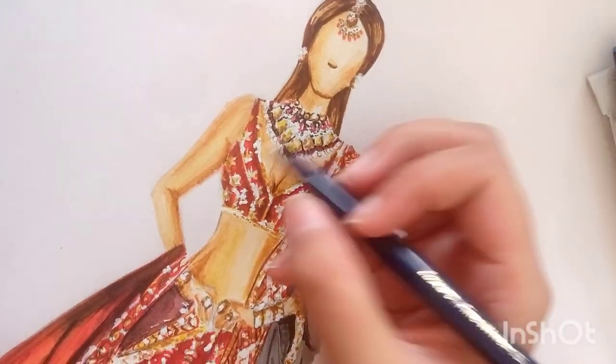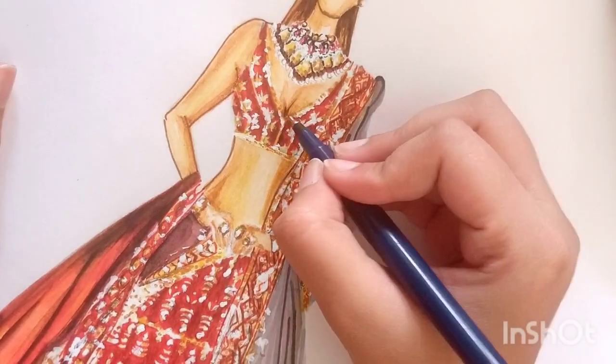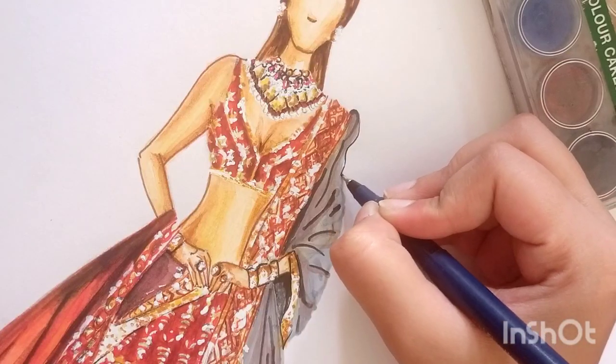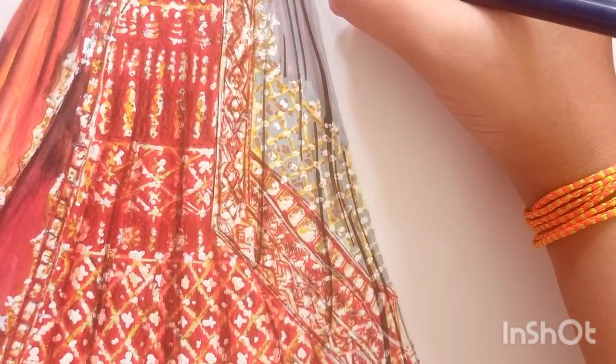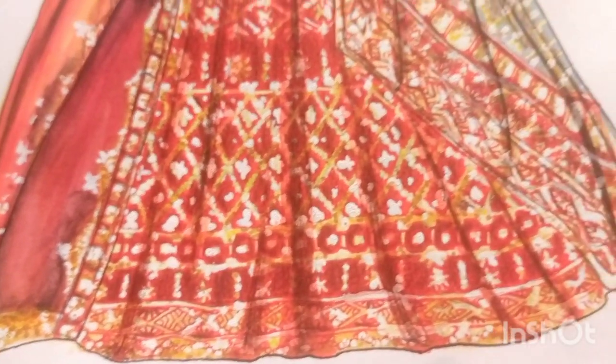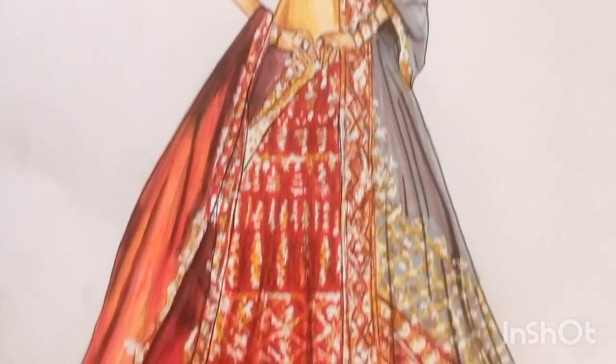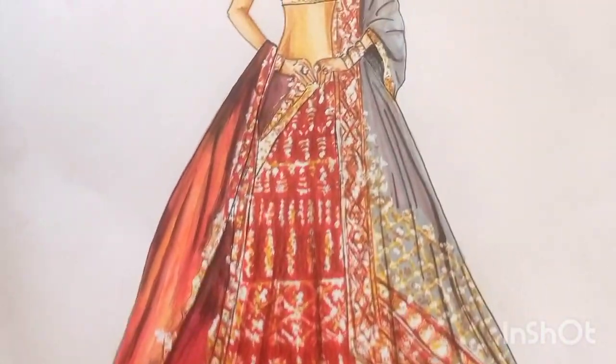Our beautiful model is totally ready — but before that, outlining. Outlining adds grace to the illustration, as I always say in each and every video. Outline all of the skin part as well as the lehenga part — skin with brown color, lehenga with black color, or you can add the same color outline like red outline for red lehenga. This finishes it very well. The lehenga embroidery, color effects, and jewelry are all looking extremely beautiful. Thank you so much for watching — if you like the video, subscribe to my channel, hit the like button and the bell icon so you get notified for every new video. Namaste, bye!